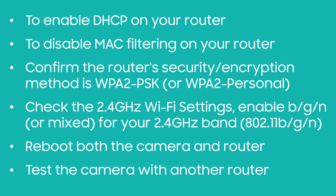To enable DHCP on your router, please confirm you are connected to a dynamic IP address. If your router enables a MAC address filter, please try turning off the MAC filter or removing this camera from the MAC filter list to ensure the router is allowing the device to be connected.